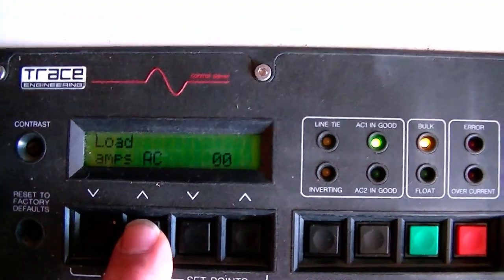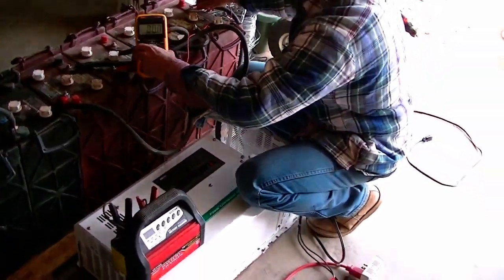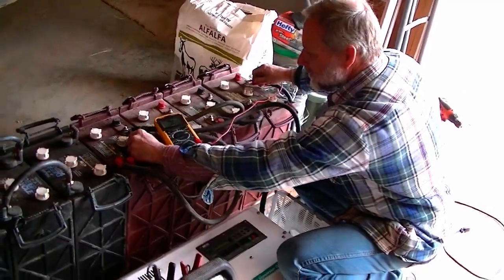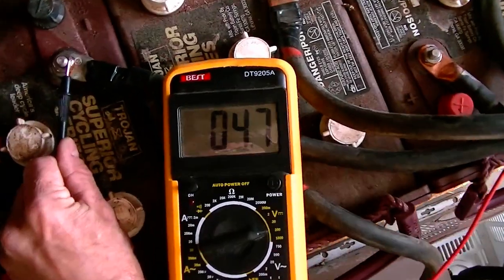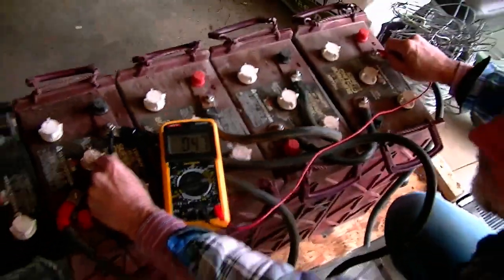We'll go over the do's and don'ts of recovering batteries and then how to properly care and maintain them for a good long life. These two new video series will be great fun and educational as you have a chance to follow us on our journey of giving a new home to an old system. I hope you enjoy these two new video series as much as I am enjoying making them.